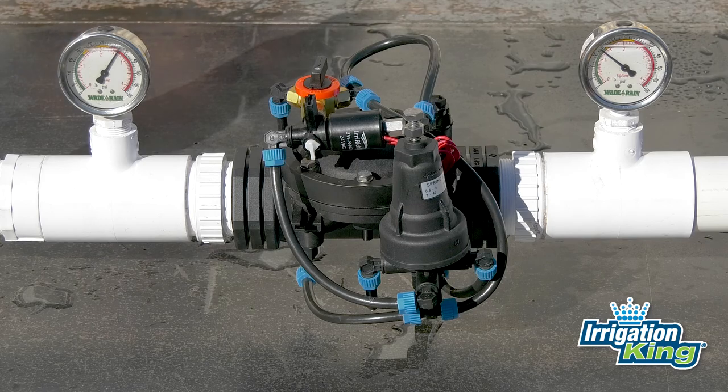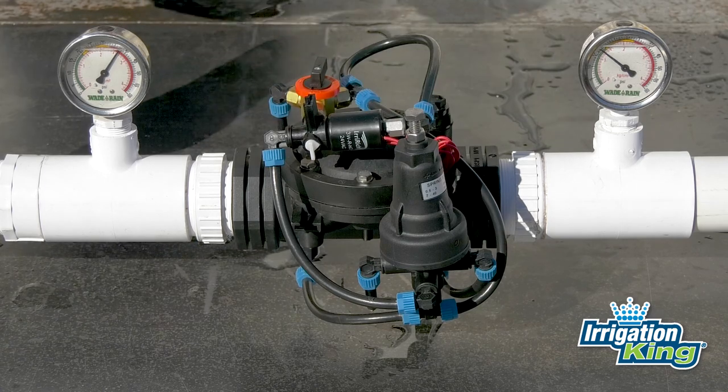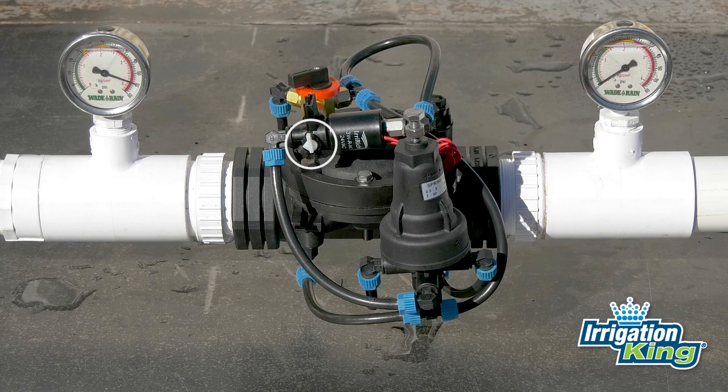After you achieve the desired pressure setting, tighten the lock nut. Now your pressure-reducing valve should be ready to go. If you'll be using a controller, don't forget to turn the manual override switch back to the off position.